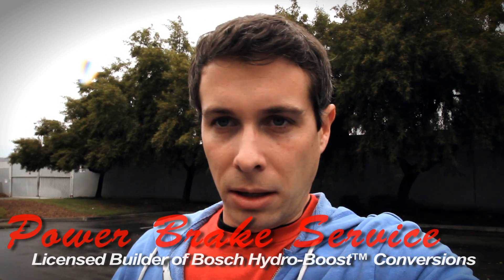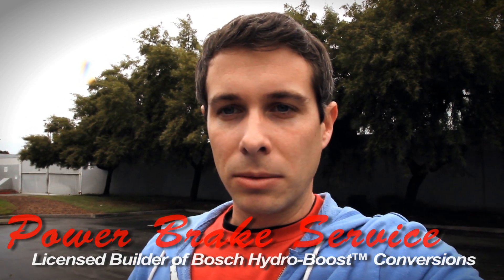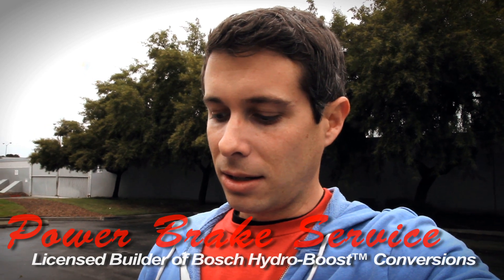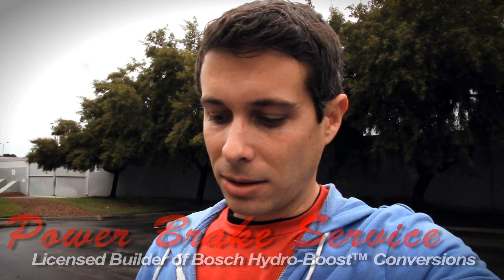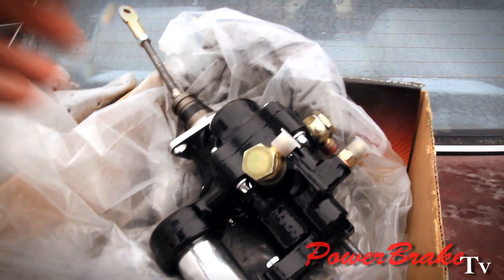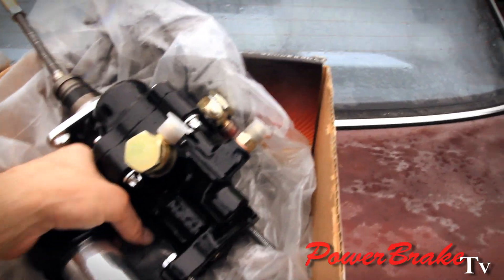The Hydroboost has what we call the spitter fitting, which is the Hydroboost return line. It has a delicate thread, and on this unit the customer, when he was putting in the lines, tightened it too tight. You only need to do it hand tight to where the copper gasket just barely crushes. He tightened it too tight and that stripped the threads.